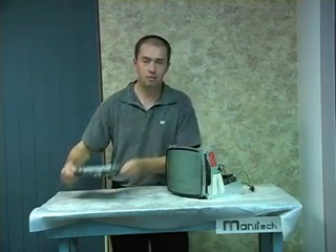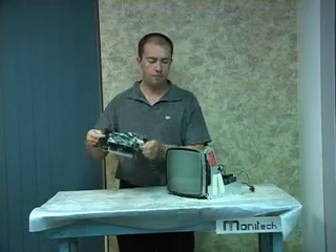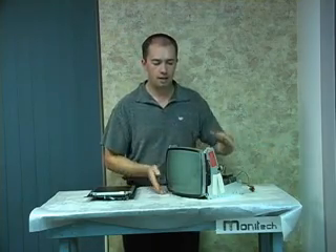Monotech Industrial Display Solutions has an LCD replacement for this monochrome monitor. Very simple — you pull the CRT out, throw the old electronics away, the LCD bolts into the front, the monitor slides back into the machine, and you're up and running again.